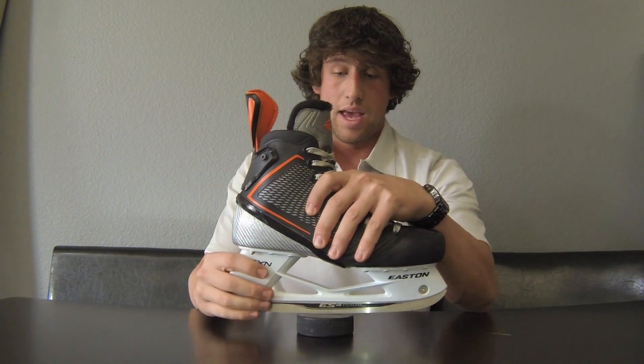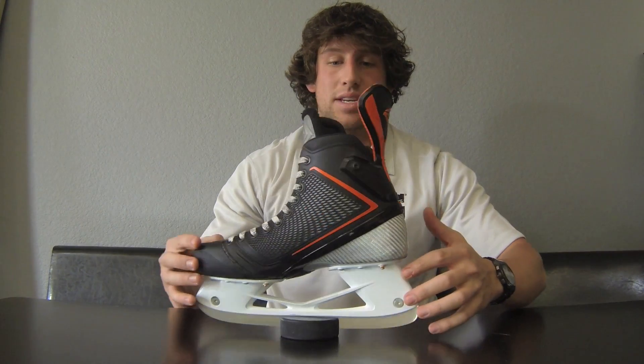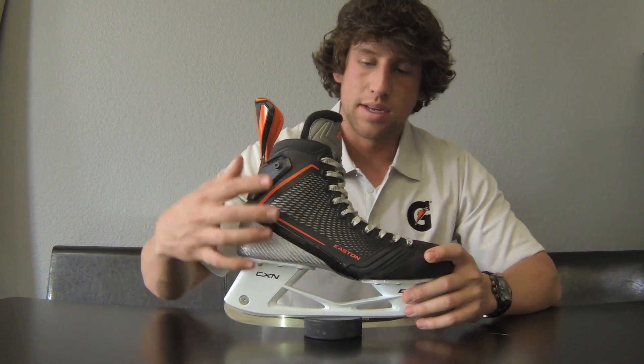Honestly, the first time I got into it, I've never been able to turn so tight in my life. Cool thing about this skate too — it's sticking with the Mako colors, the bright orange. It's pretty flashy, pretty cool with the accents.